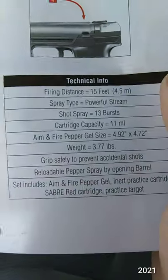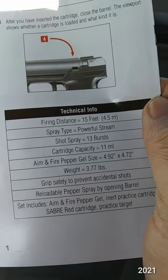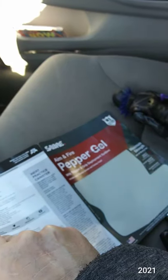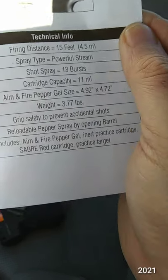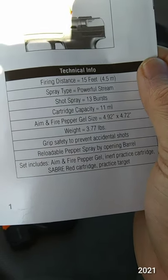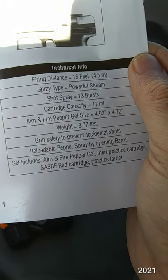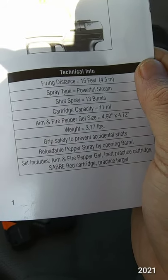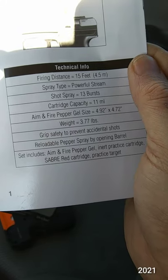I should learn to read — reading comprehension is important. It does say 'powerful stream,' so I don't know what I was expecting with gel, but it was a stream not a mist. It says 13 bursts, and I was holding it down for a bit, so if you shoot it in shorter bursts like a gun you'd probably get more shots. I'll have to remember that.